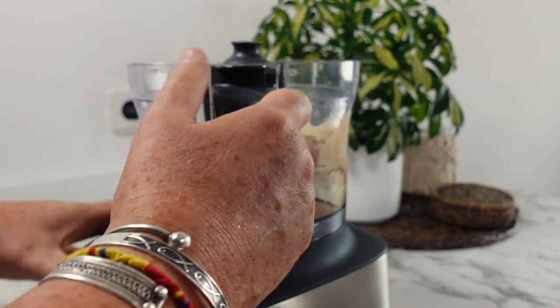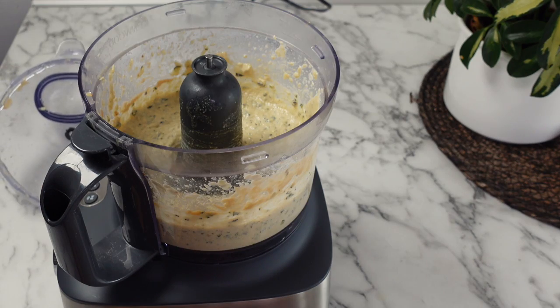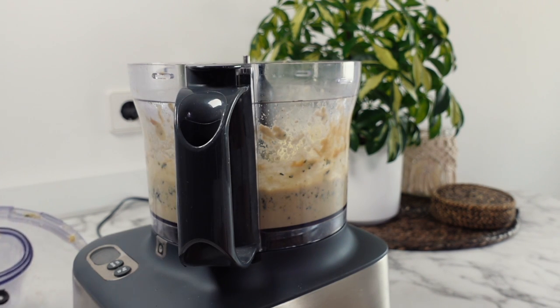Blend your zucchini dip until you have the consistency you like, then have a taste and season accordingly before giving it another mix. You'll notice in the video I add some more salt and pepper as well as the juice from the other half of the lemon.